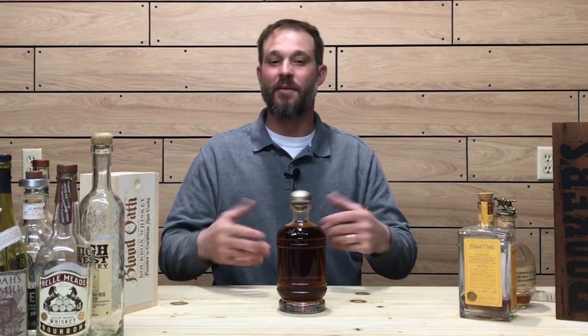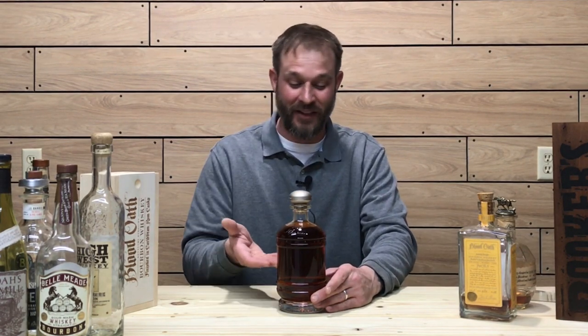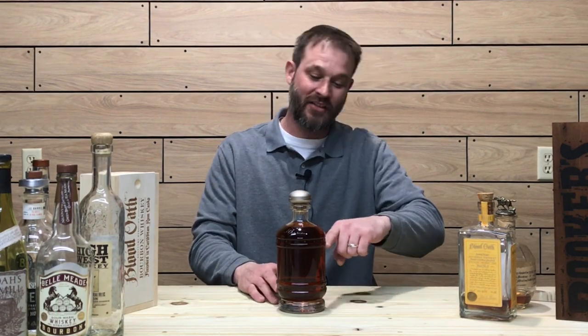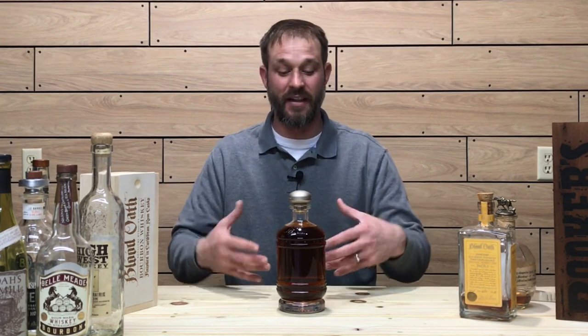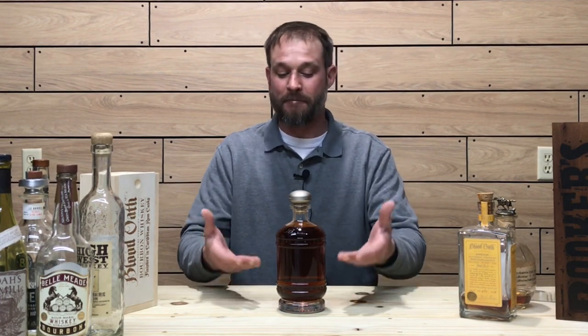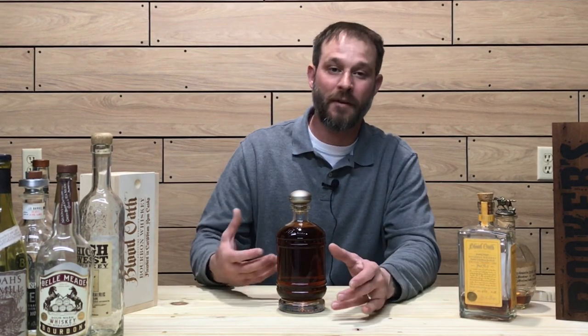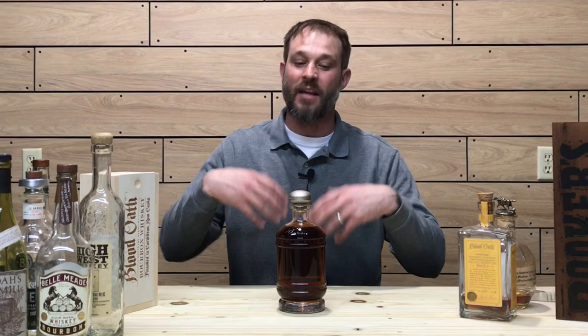Now let's get into the maintaining part of your infinity bottle. You don't want to go drinking this much of your infinity bottle in an afternoon — you can, you can do whatever you want — but if you want it to last and be an infinite bottle of whiskey, I wouldn't recommend going past a certain level before I start adding something to it. It's something you continue to add to. That way it cuts down on oxidization and stuff like that.